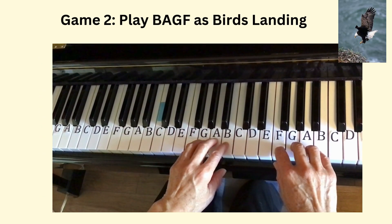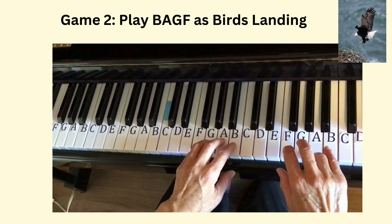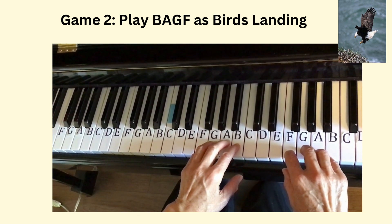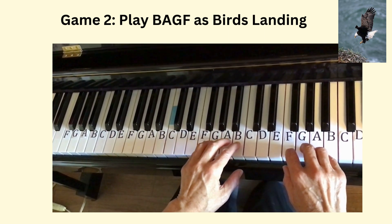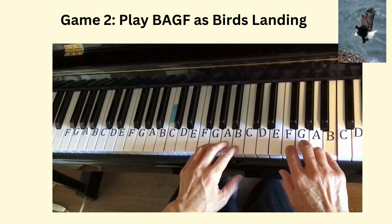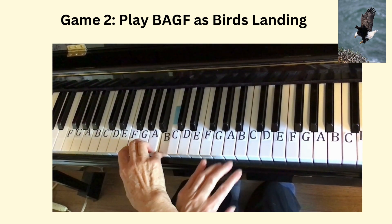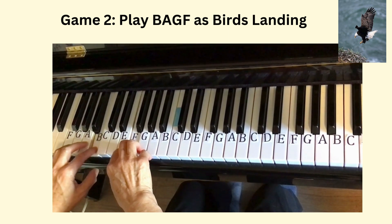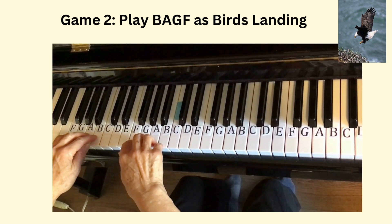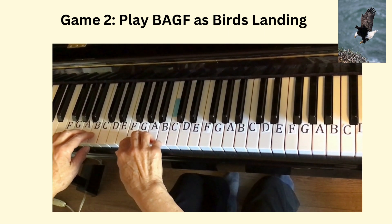Second game: Bird's Landing. Play the keys B, A, G, F in four groups from high to low. B, A, G, F are the four white keys next to the three black keys. Now we play the two patterns of keys in different ranges and directions. These games can be fun for learning the keys.